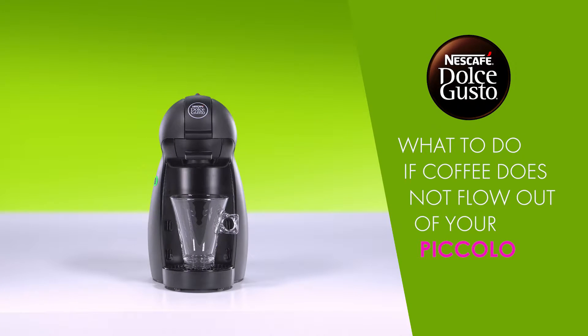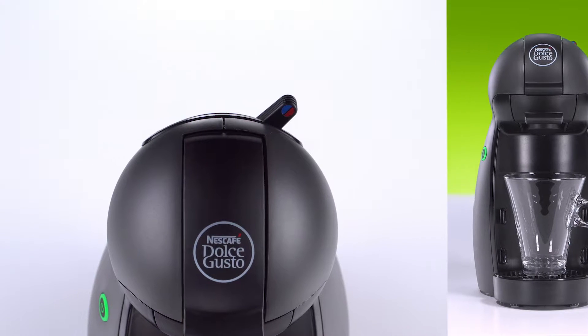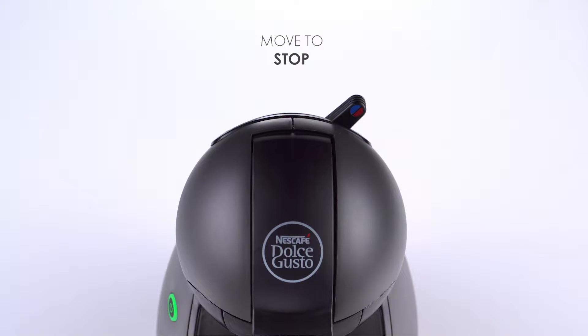Hello! In this video we will show you what to do if coffee does not flow out of your Nescafe Dolce Gusto Piccolo. When you hear the sound of the pump but no coffee comes out, move the lever to the stop position.